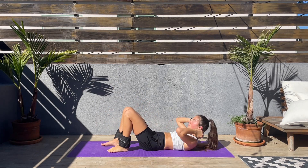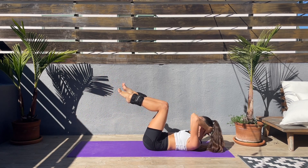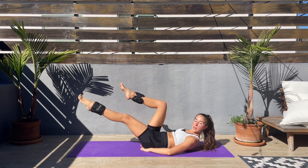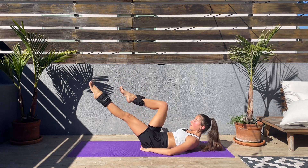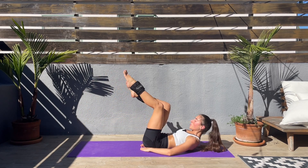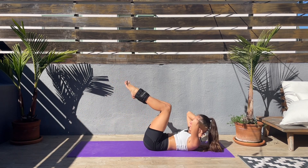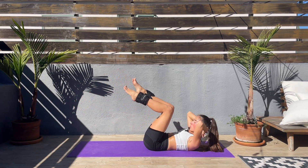Okay — hands behind the head, legs to a 90-degree angle. Extend and lower one leg down, keep it hovering above the mat, then the other. Keep that core engaged — don't let the lower back arch; if it's arching, bring your hands underneath the glutes. I love this exercise, it's one of my favorites. This is our final exercise, so let's keep going. Slow, slow, and controlled.